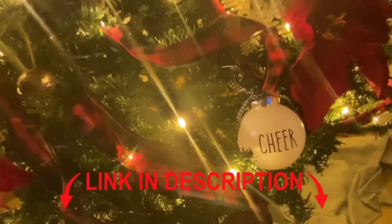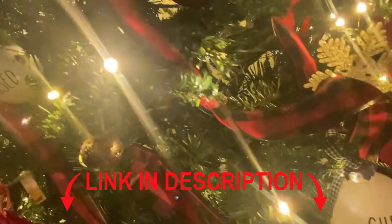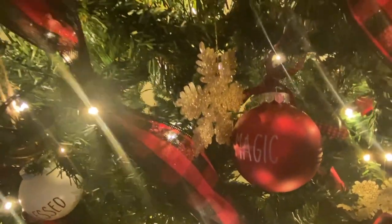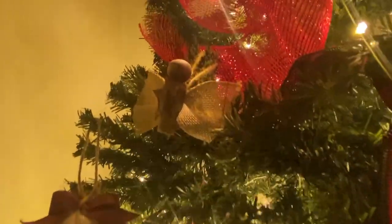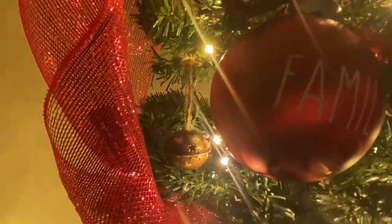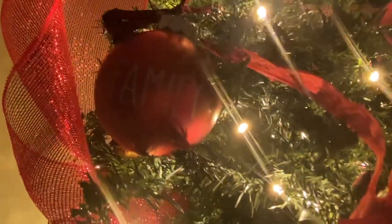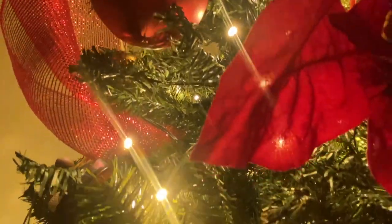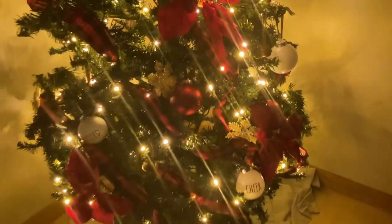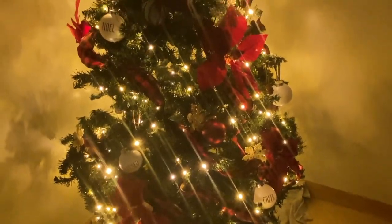The link to the Ollny Christmas lights and any discounts I have will be down in the description, so make sure you check that out. If you haven't already, make sure you like, share, and subscribe. The white lights are more my color, so after my granddaughter went home I turned them back to white so you could see how beautiful it looks with the red decor on it. I hope you really enjoyed my video and all of my projects today — let me know in the comments if you have a favorite!